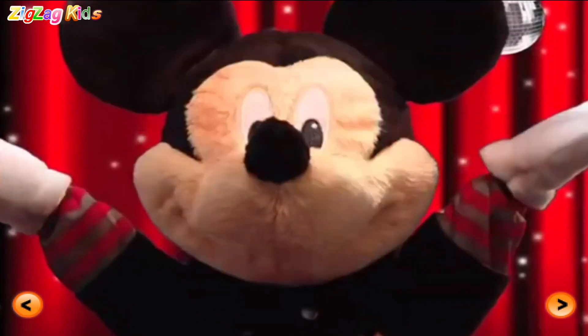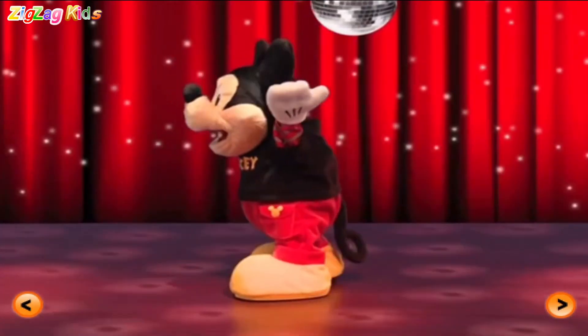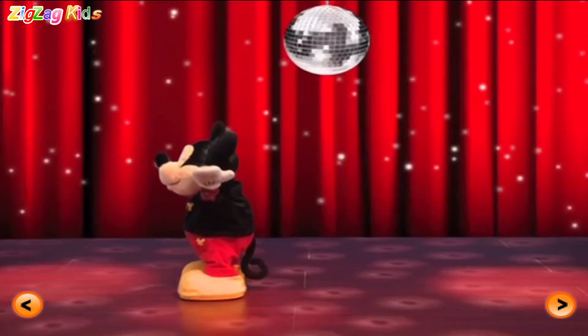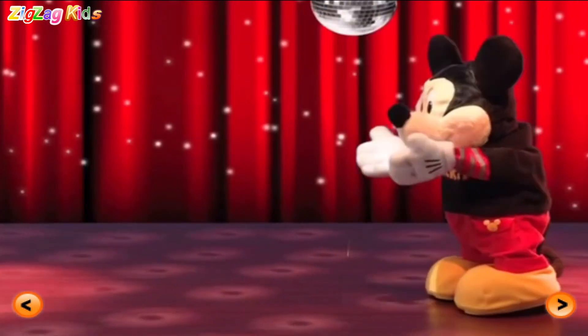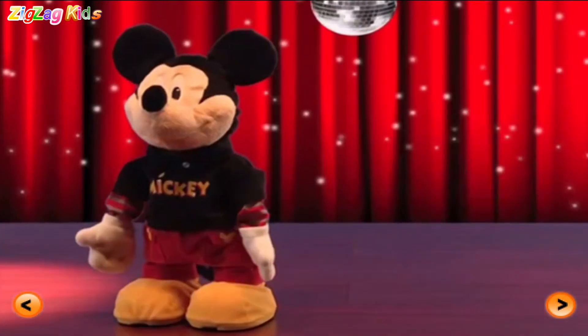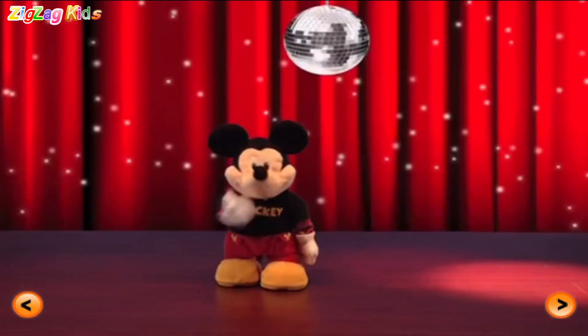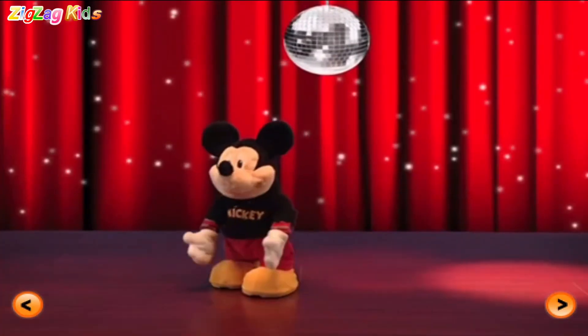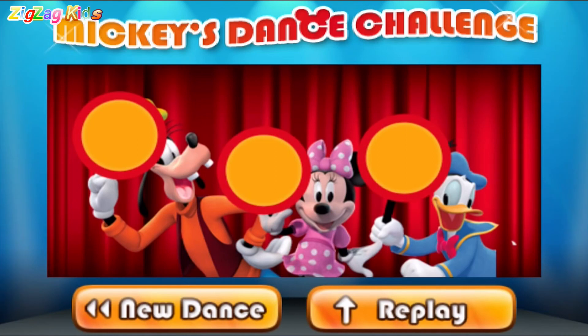Uh-huh. That's right. Moon dance. Ha-ha. Yeah. Mickey's backing this mouse tail up. Oh yeah. Come on.